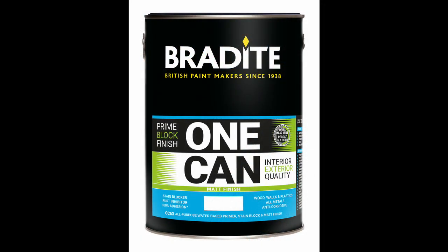One Can Matte was developed following customer feedback requesting a hard-wearing scrubbable finish for a range of applications from high traffic wall areas, masonry and internal trim and furniture, where a flat finish was preferred but all the advantages of One Can were maintained.